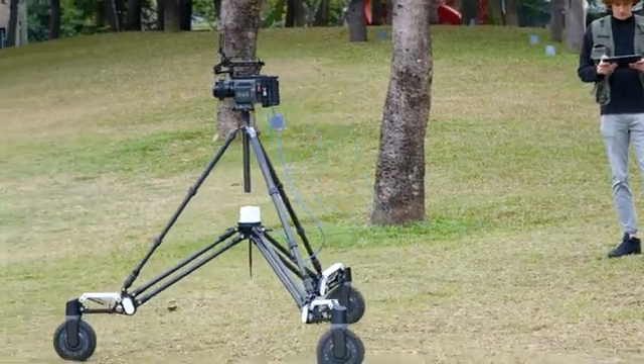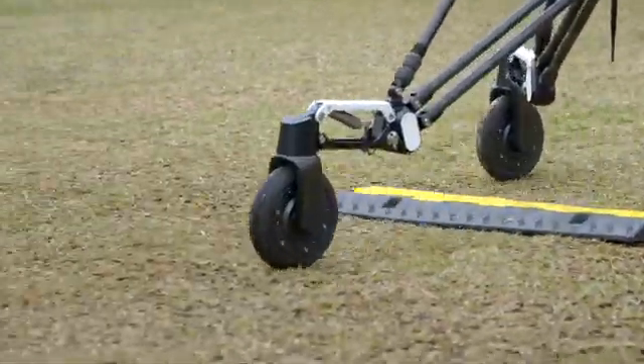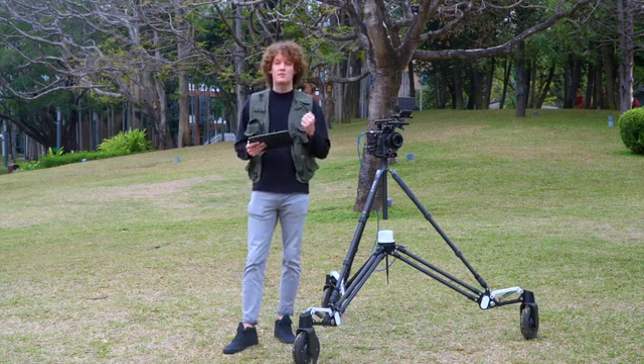Say hello to the future of stable mobile shooting — the Rover. Rover significantly increases working efficiency, saves your time and money, and helps achieve the best effect.